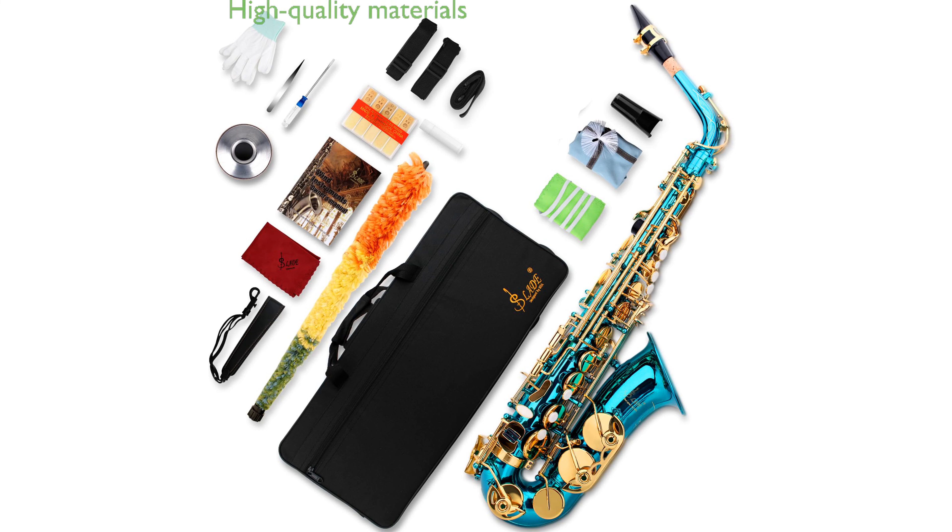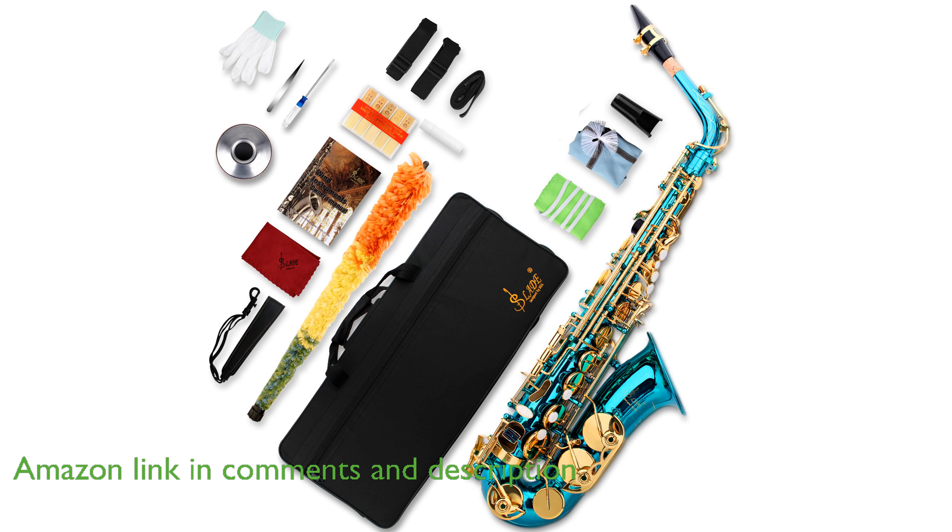The Slade Ebalto Saxophone SA-1001 is crafted from high-quality copper with a durable electrophoretic paint finish, giving it a stunning look and long-lasting durability. This saxophone is expertly tuned before it leaves the factory, ensuring it produces excellent sound quality right out of the box.